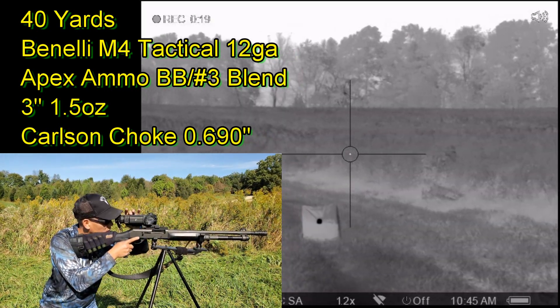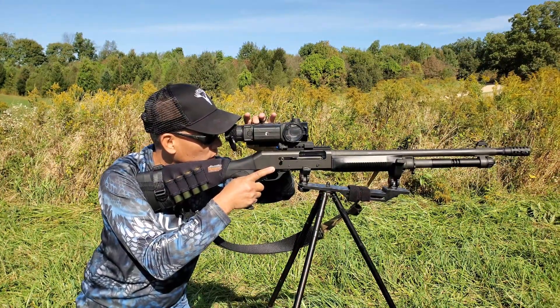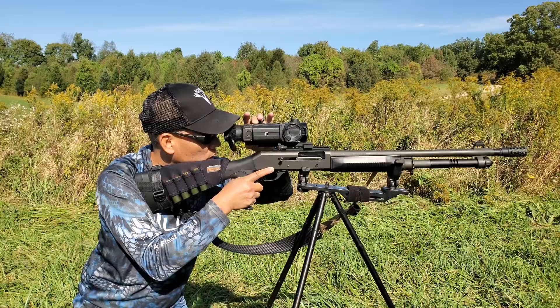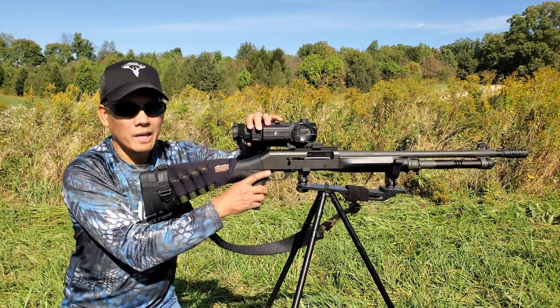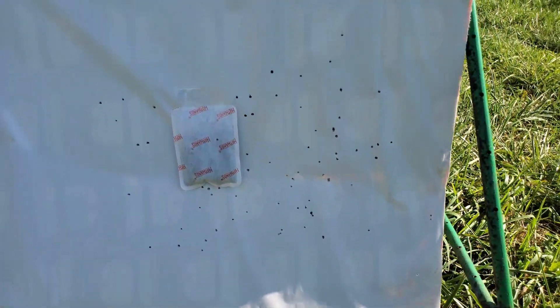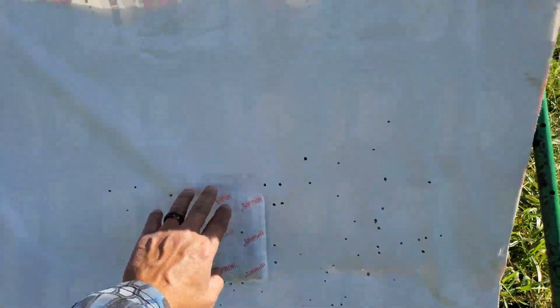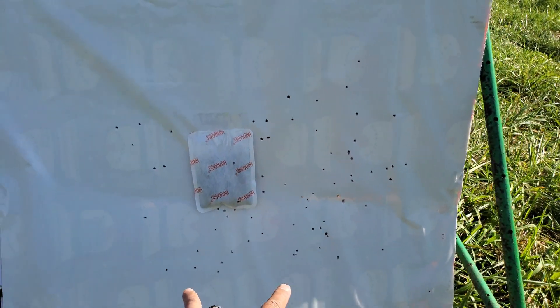Alright, let me stop the recording and see how that did. Folks, that is very promising — BBs and number threes. Looks like I'm shooting a little bit to the right, so I'm gonna make an adjustment.